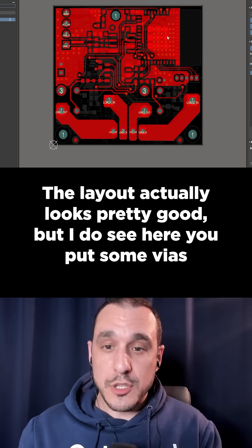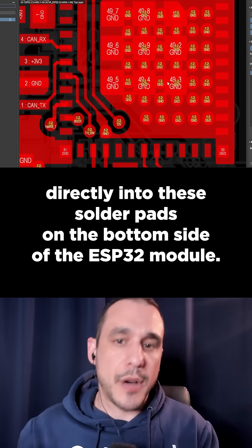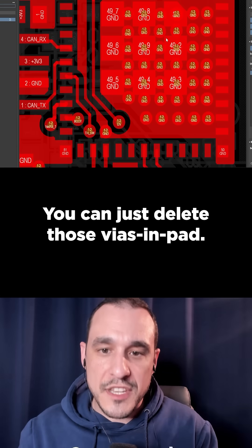The layout actually looks pretty good, but I do see here you put some vias directly into these solder pads on the bottom side of the ESP32 module. You can just delete those vias in pad.